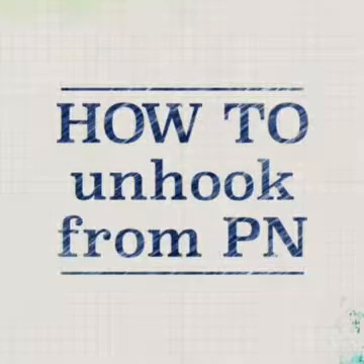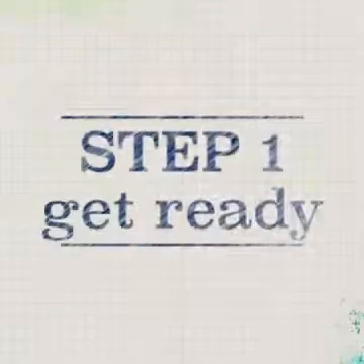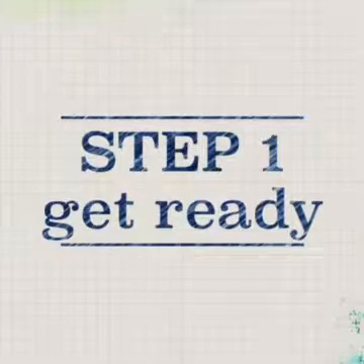How to unhook from PN. Step 1: Get yourself and your supplies ready.